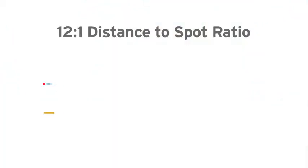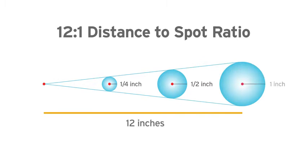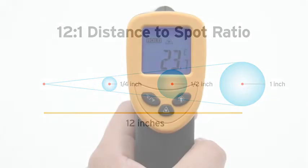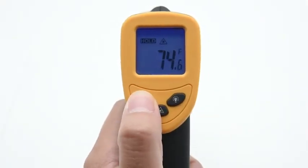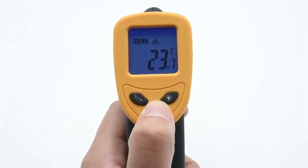The LaserGrip 774 is equipped for accuracy. The built-in laser pointer allows you to take full advantage of its 12 to 1 distance to spot ratio. This handy device also gives you the option of switching between temperature units, as well as turning off the laser pointer and the LCD backlight.